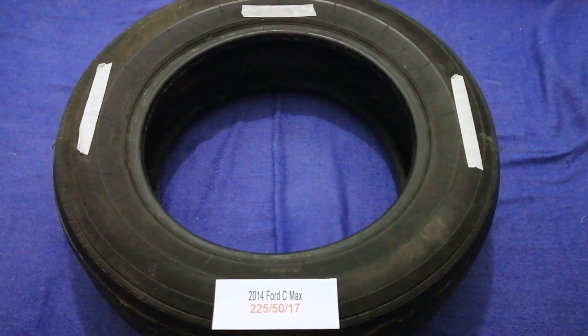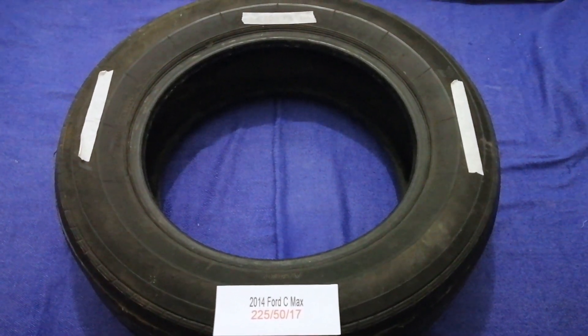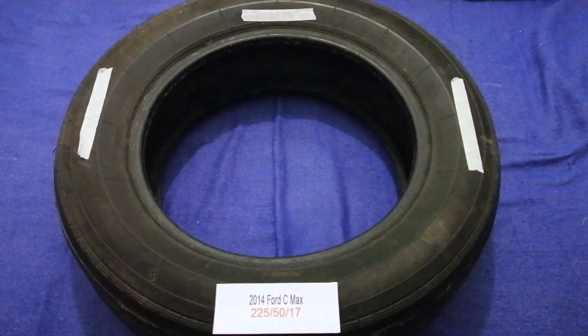Once again, the tire size for your 2014 Ford C-MAX is 225, 50, 17.